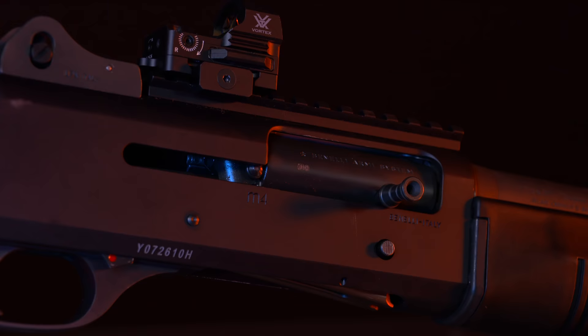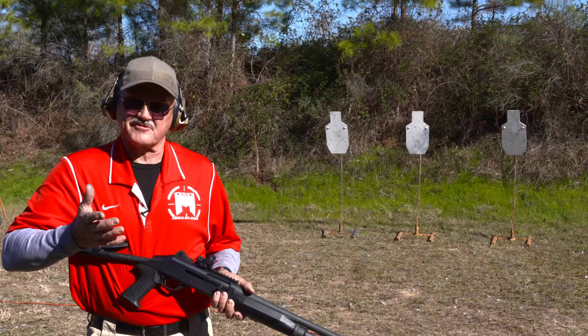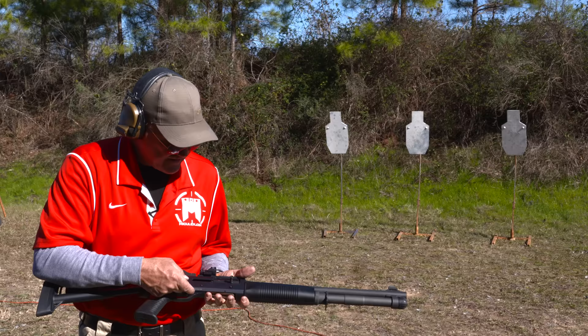Peep sights on a shotgun — I've never seen anybody quail hunting with peep sights, so I like my shotgun like a traditional field gun. The military has a different view of what they want out of a shotgun, so this is aimed primarily at military and law enforcement guys who use shotguns in a different format.